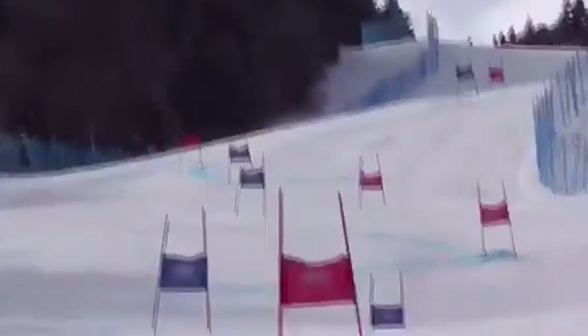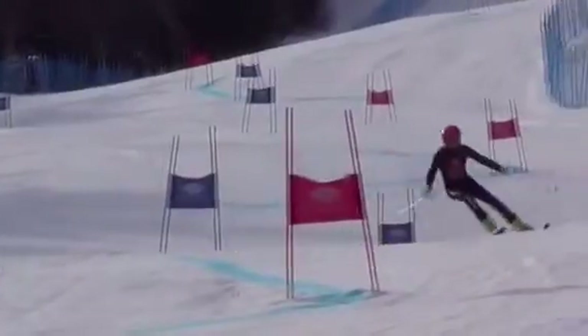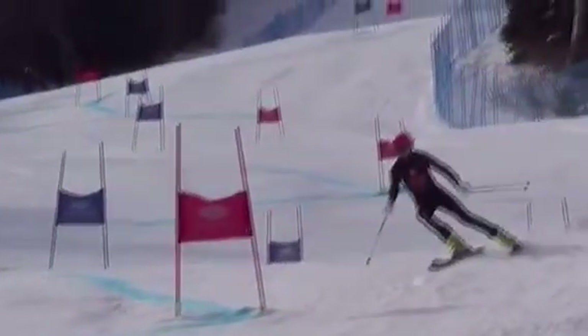All right, let's check a little slower here. As I said, decent run, but we can make it faster.